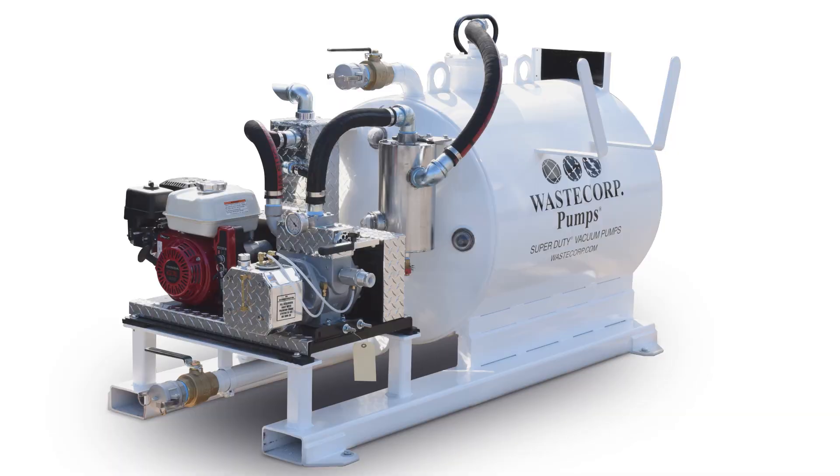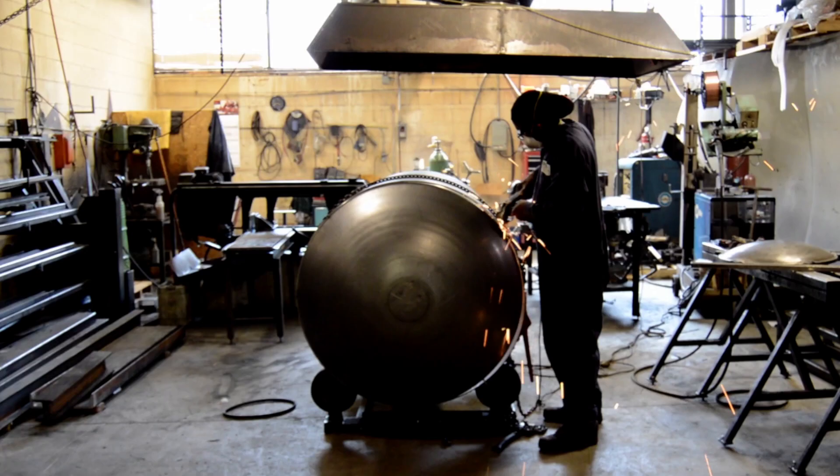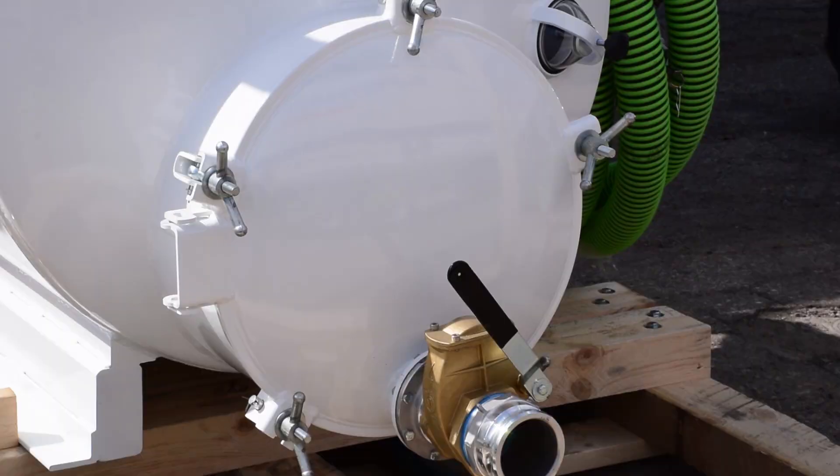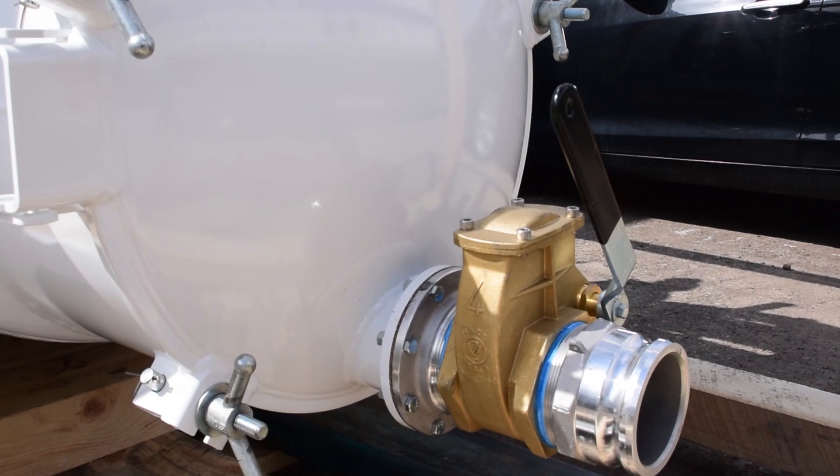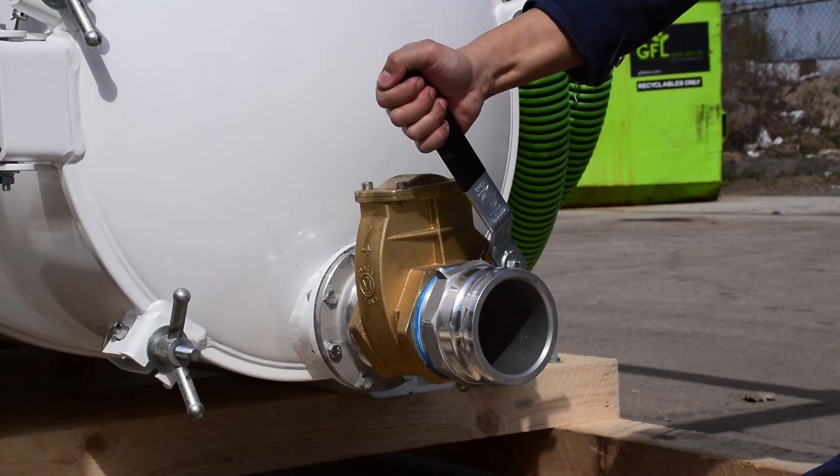Ranging from 200 to 2,000 gallon tanks made from high-strength industrial steel, they can be mounted with optional 12, 25, and 36-inch manways. And with the professional-grade dump valve, it makes offloading and clean-up a breeze.